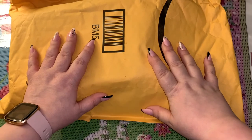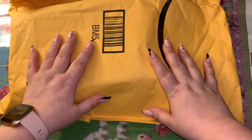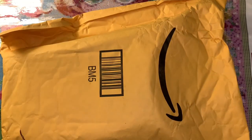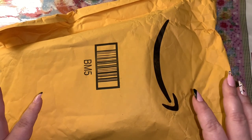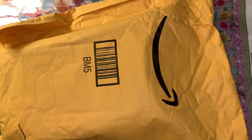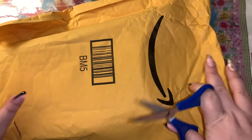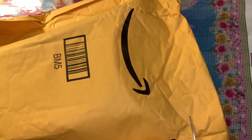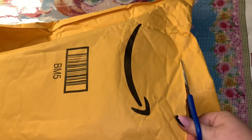Hey hey hey guys, welcome back to the channel! Jenny here, the Uncrafty Crafter. How are you guys doing today? I have an Amazon package that I want to open — it's nothing crazy awesome but I will share it with you. I'm just gonna grab my scissors because I don't want to give anybody any melee machete heart attacks. I'm gonna snip this open — I know it's in the package and I'm really excited about it.